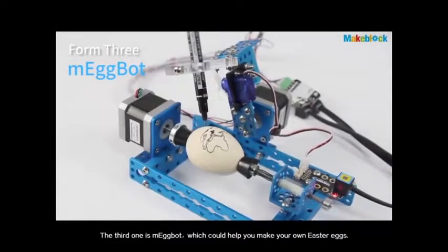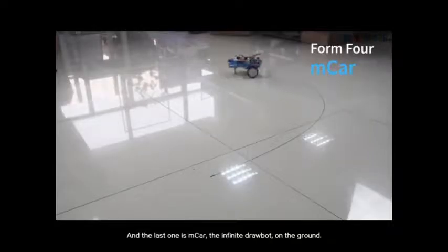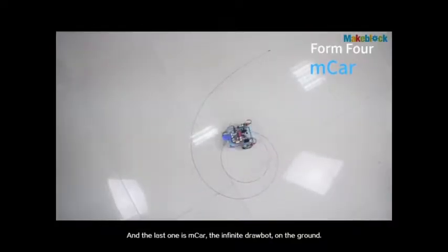The third one is mEggBot, which could help you make your own Easter egg pretty. And the last one is mCar, the infinite drawbot on the ground.